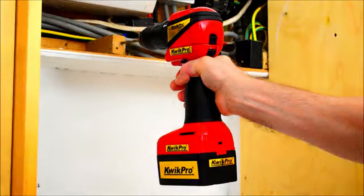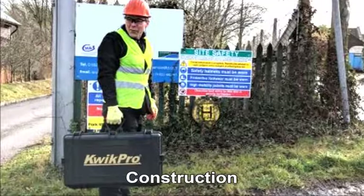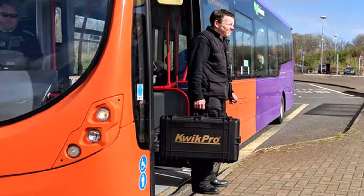Quick Pro is for all power tool users: trades people, installers, maintenance, construction work, automotive, emergency work, DIY and much more.